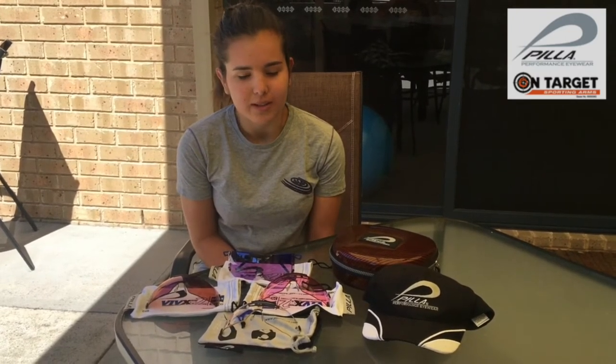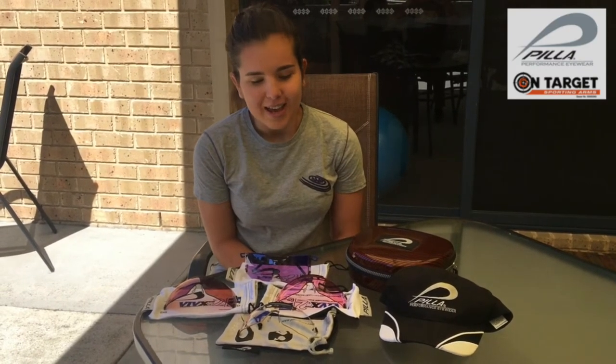I've been sponsored by Pila Australia and On Target Sporting Arms pretty much since I started shooting, or not long after I started. They're a great product and I love shooting in them because they're really good for bringing out the target on different backgrounds. My sister just started shooting down the line probably 12 months ago and she's off to her first state titles in Echuca this weekend. Good luck to Renee — she doesn't know this yet but we bought this set of Pila lenses for her.